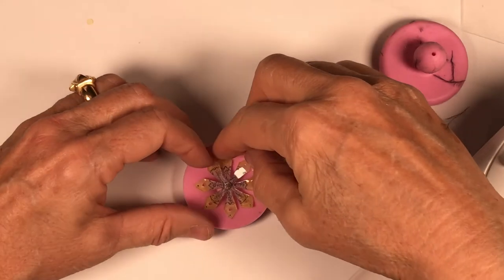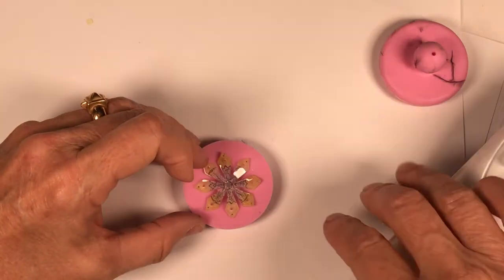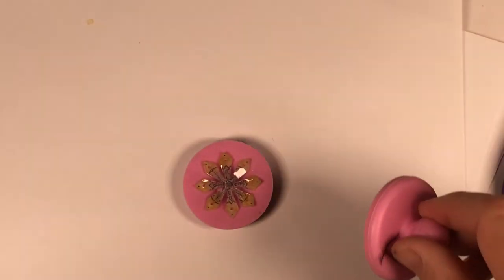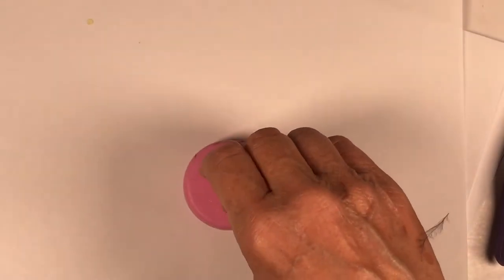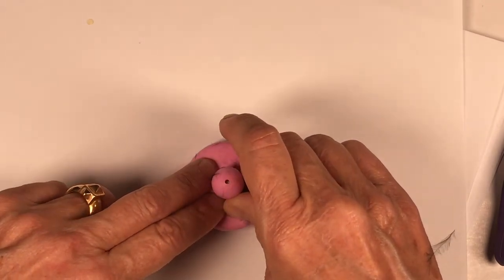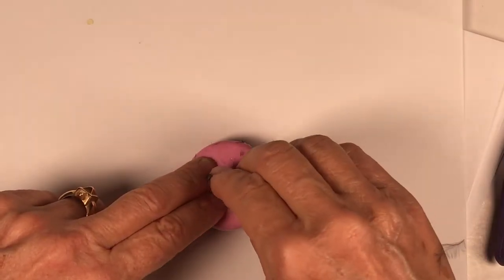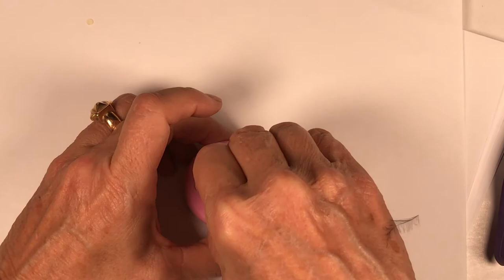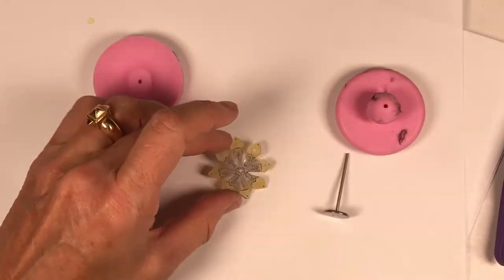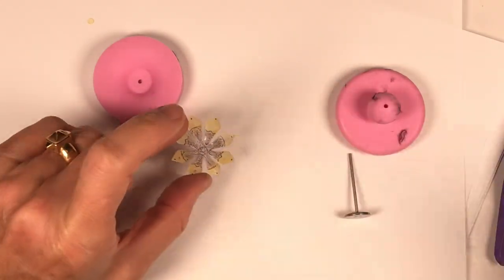Make sure these are pulled apart if they touch — that can happen on more finely cut, narrow petals. Count to five: 1001, 1002, 1003, 1004, 1005. And we have our pretty bead that will match its partner.